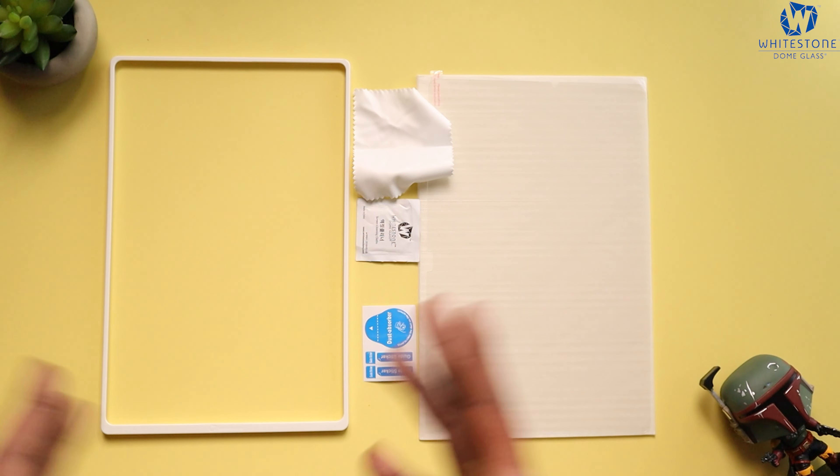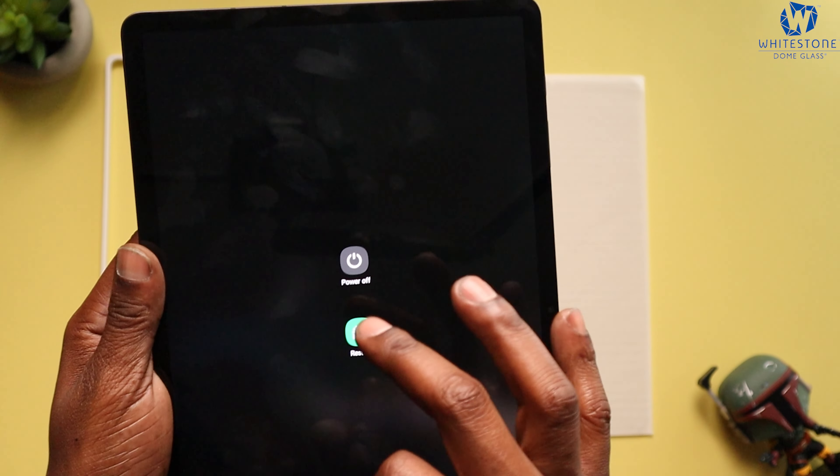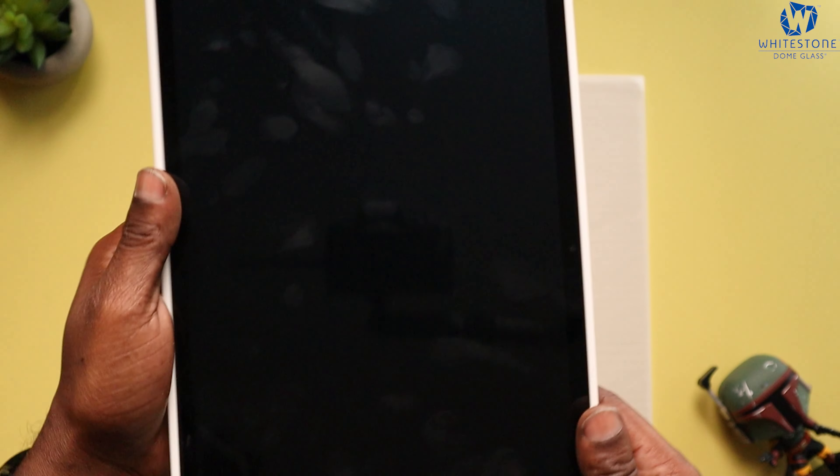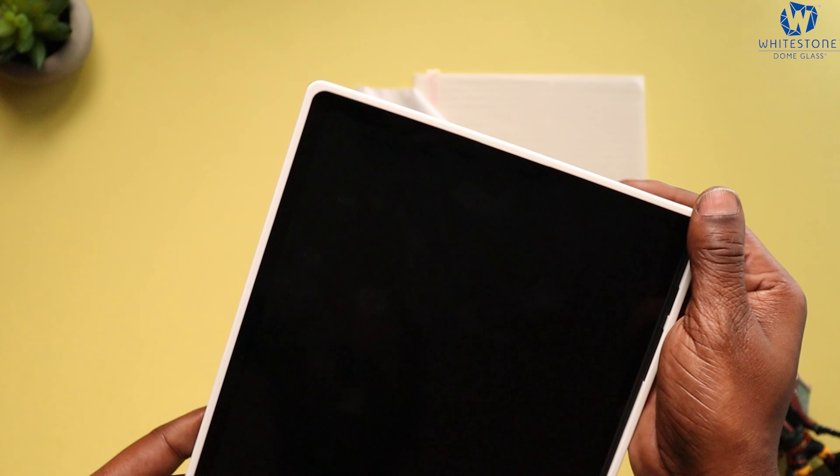Let's go ahead and get the Tab S8 Plus. As you can see I've got fingerprints all over this thing, so I am so glad to have the White Stone Dome. Let's get this installed. First thing we want to do is power off the tablet — power off. There we go. Now let's go ahead and put it in the installation tray, snap it right on in there nice.